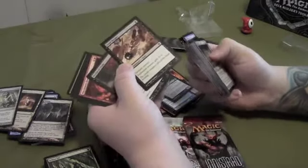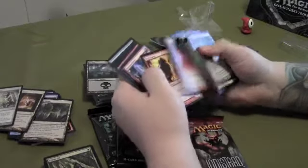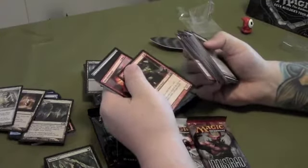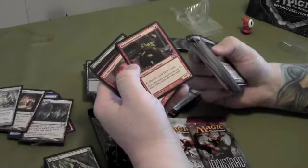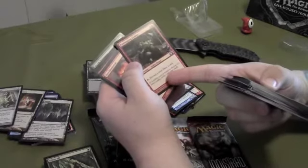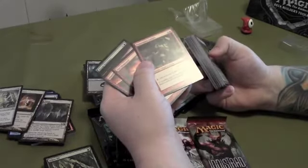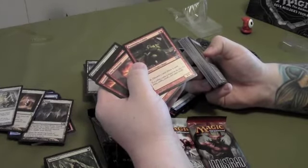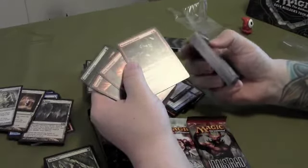There's an enchantment — enchanted creature gets -2/-2. Put that on one of your opponent's creatures, kill it off. Rummaging Goblin — it's a 1/1 with a three casting cost, which is kind of high, but it's got a neat ability: tap it, discard a card, then draw a card. Anyone who plays Magic knows you've had that time where you just keep drawing land after land and don't need any more. That's when this comes in handy — tap it, discard that land you no longer need, draw a new card.